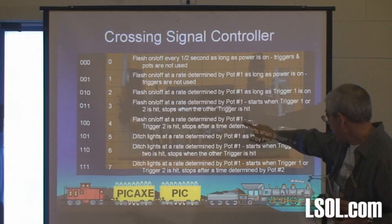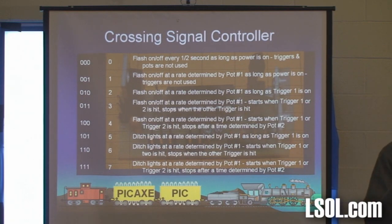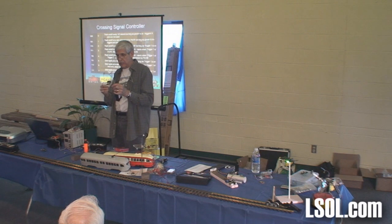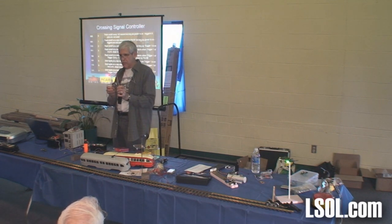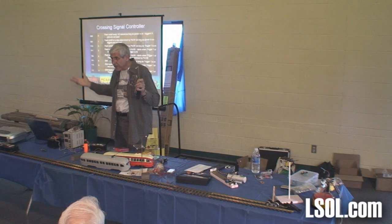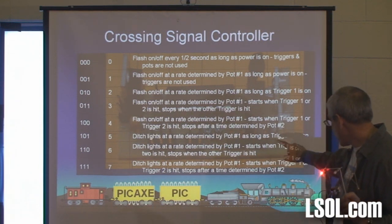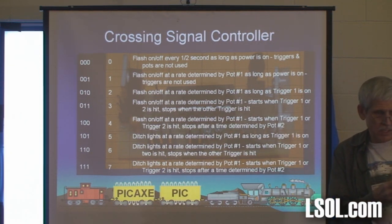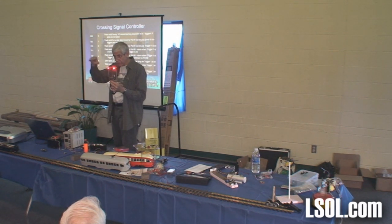This one flashes on and off at a rate determined by the first pot, and it stays on for a length of time determined by the second pot. Notice how short a time? So if you turn that pot, it's longer. You can say, if somebody hits a reed switch on the track, it'll blink for five seconds or whatever. And then I decided to get fancy — remember we talked about PWM? If I go to this one, instead of flashing on, it's kind of fading — that's PWM, pulse width modulation.